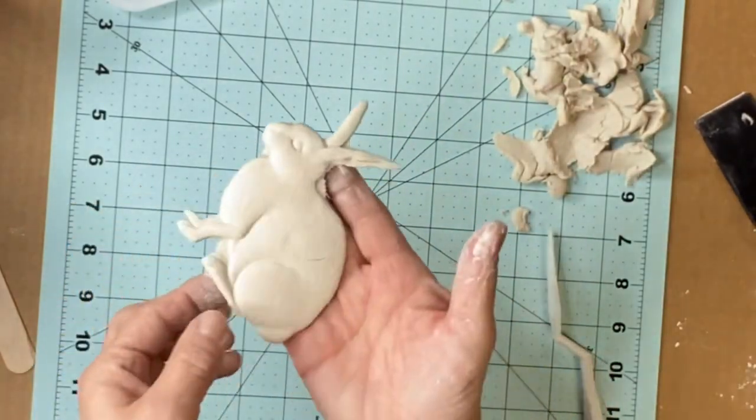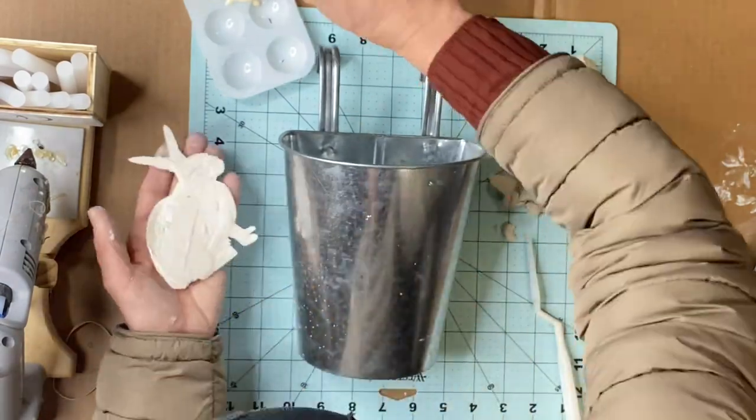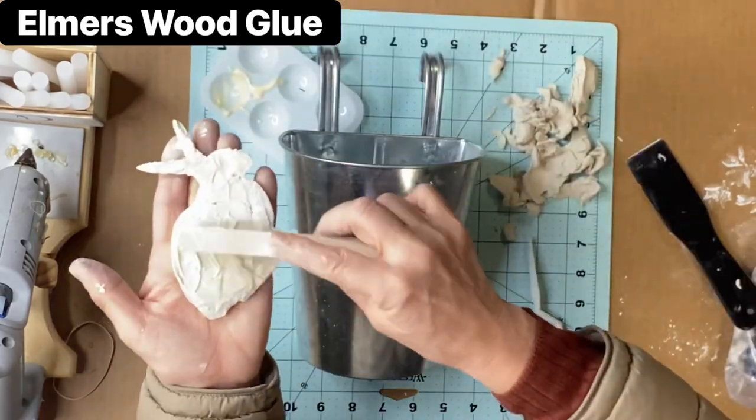But if you roll it out, you can see the ears — everything stayed intact. I'm going to be using Elmer's glue to glue it to my bucket.